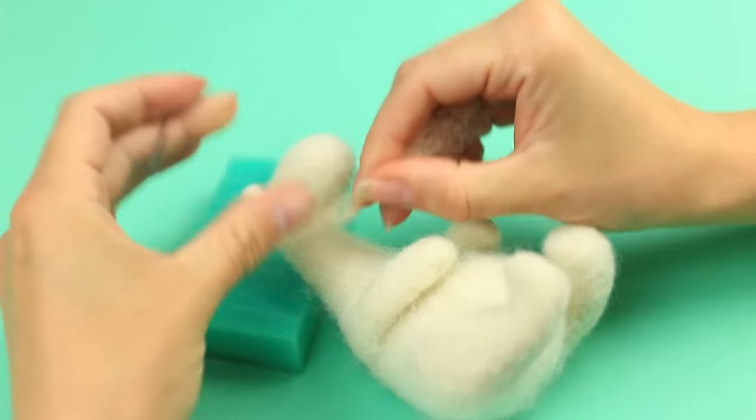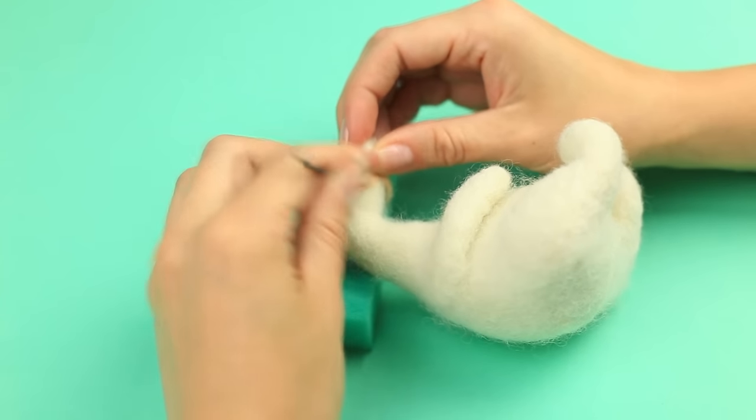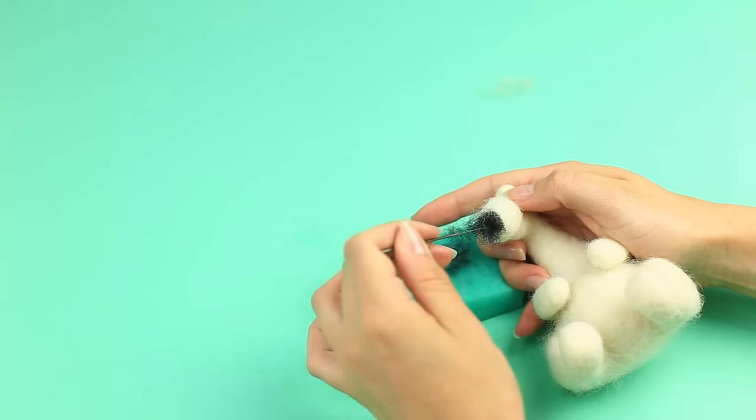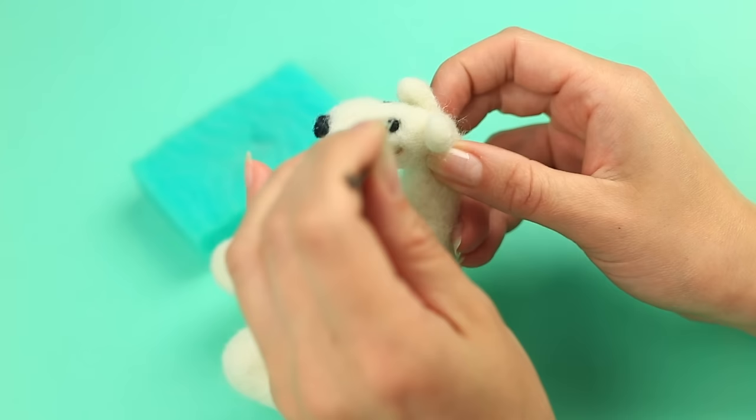Add a charming smile with beige wool. Make a black nose, then needle felt eyes in the same way, making them a bit smaller than the nose.